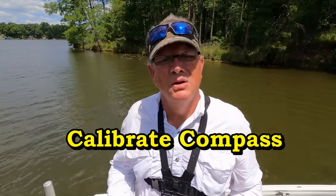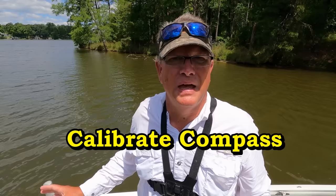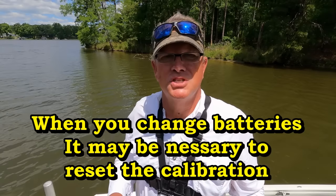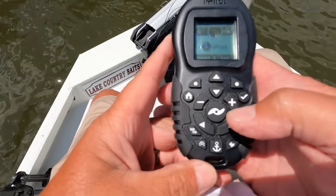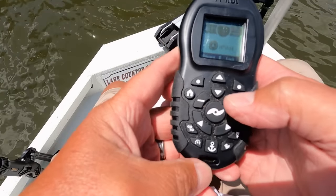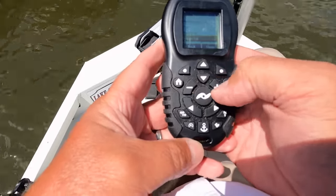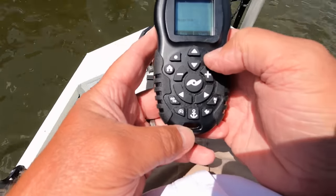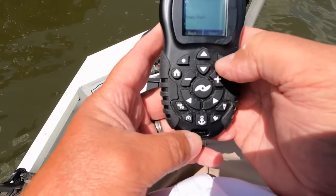The second setting is pairing our trolling motor with our sensor and calibrating it. Many of you have already done that, but in conjunction with the first setting this will help. We'll push the down button, click System, click the check button for Sensor Cal, and press Start — the start button is on the right.